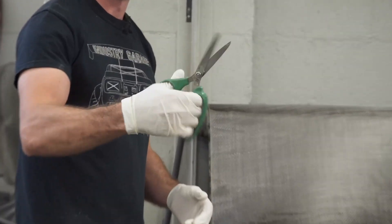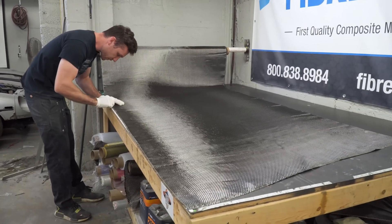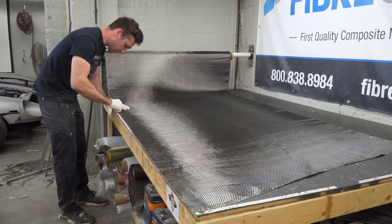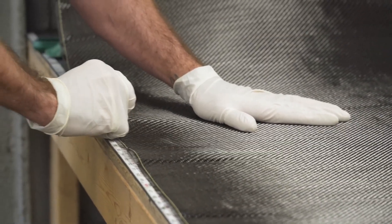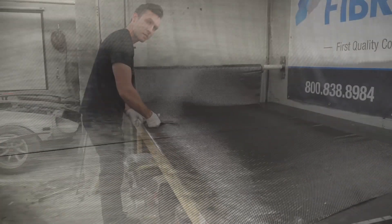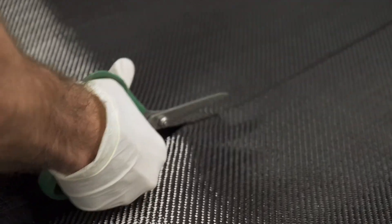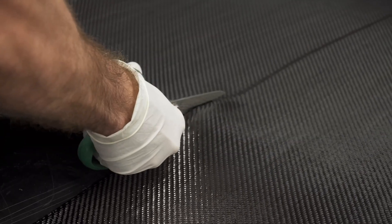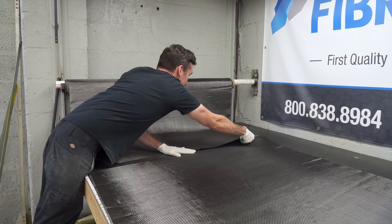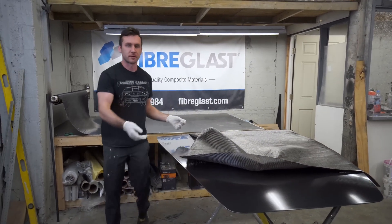You definitely want some good carbon fiber shears - we have these available on IndustryGarage.com but they're also available through Fiberglass.com as well. We do our same trick of pulling out a single carbon fiber strand, or maybe three - that gives you a straight line. It doesn't look straight to us but it's straight for the actual weave of the carbon. We got our carbon cut and we're going to go ahead and just lay this on there dry.